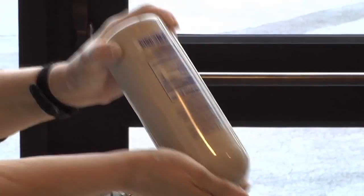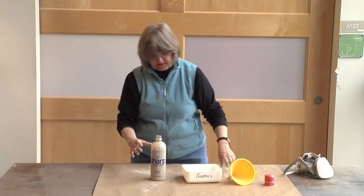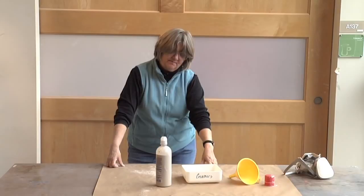Now I'm going to shake it up and then put a little bit of Darvan in it and let it sit for a while. If it has clear water on the top, I'll add a little more Darvan, because I don't want it to separate that much — I just want the heavy stuff down at the bottom. I put in about seven drops of Darvan 7. I'll shake it and then check it in about an hour.